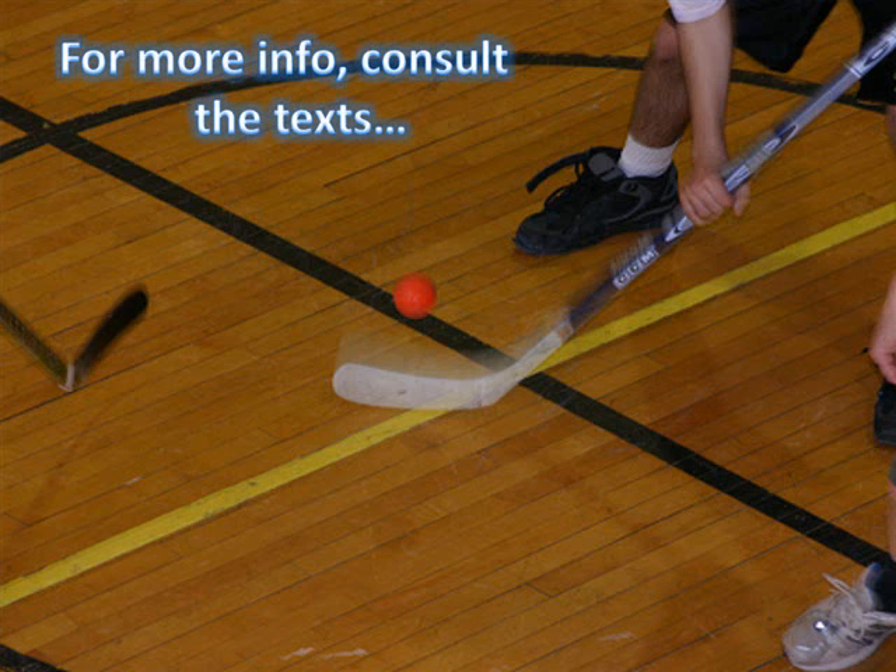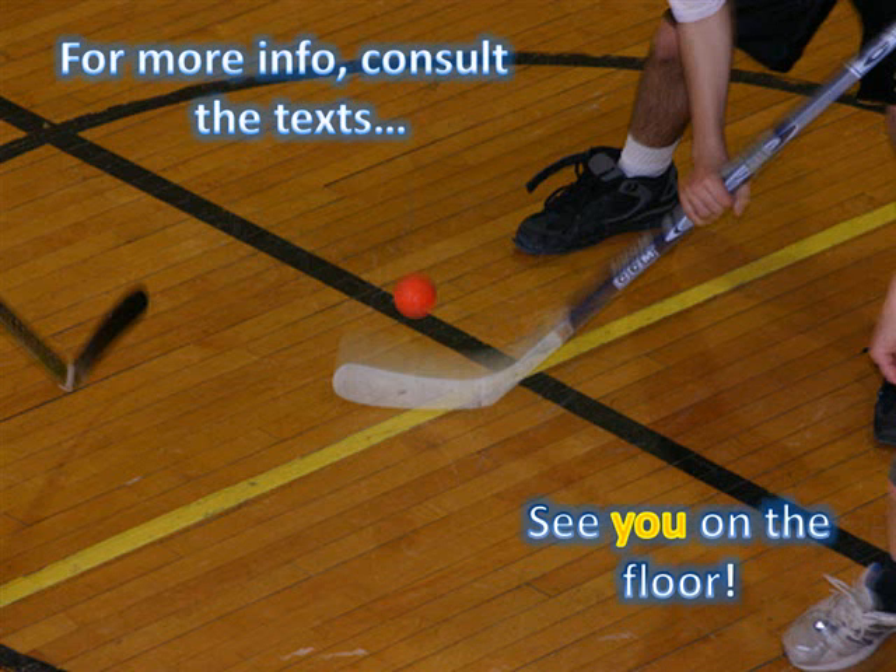For more information, consult the texts or a physical education professional. See you on the floor.